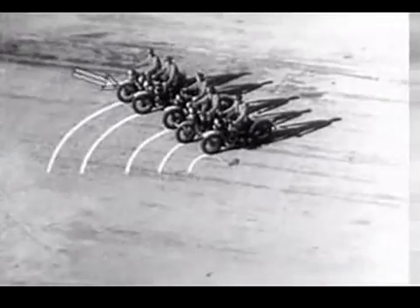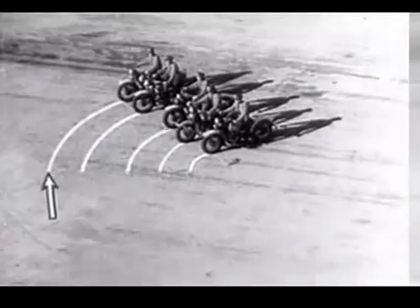The man on the outside has to ride a lot farther and a lot faster in order to keep up with the parade.